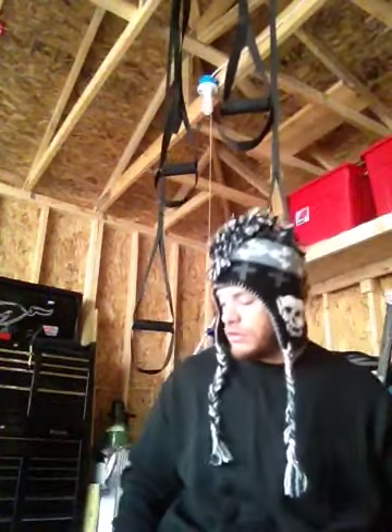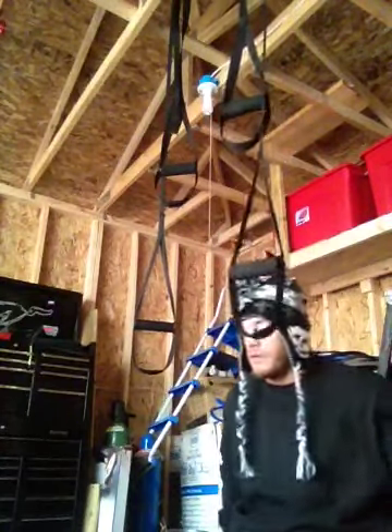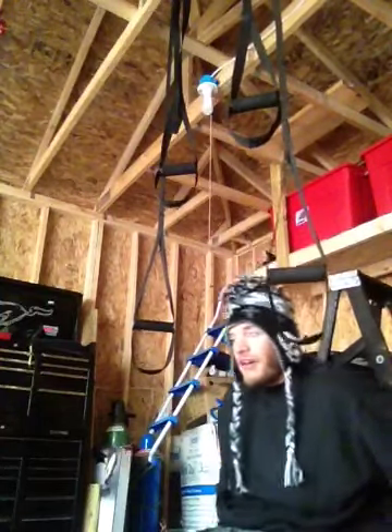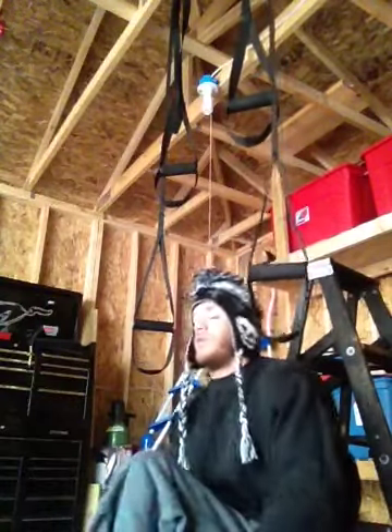Alright, I'm going to demonstrate how I do shoulders on a suspension strap. Now, there are many ways to do this, but this is how I do it. I put my feet up on a chair so I'm concentrating more on my shoulders.